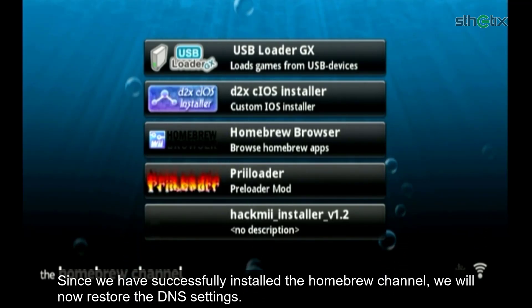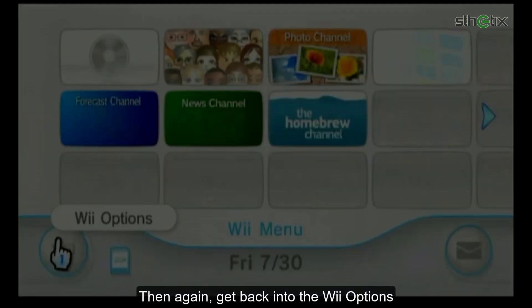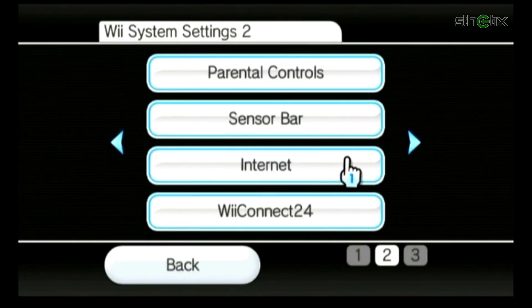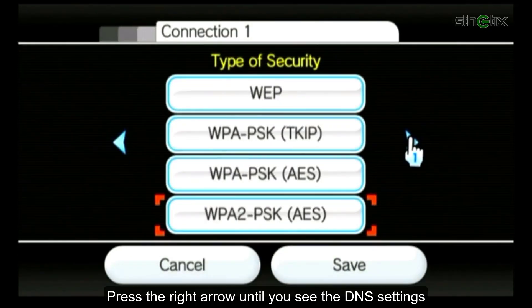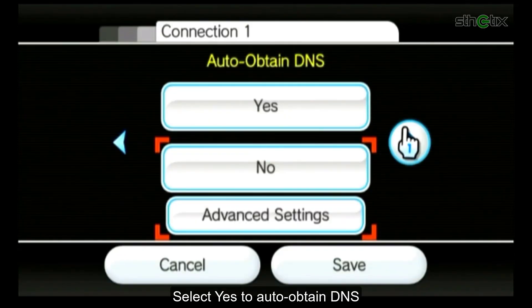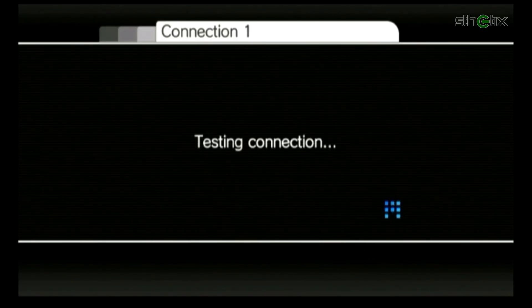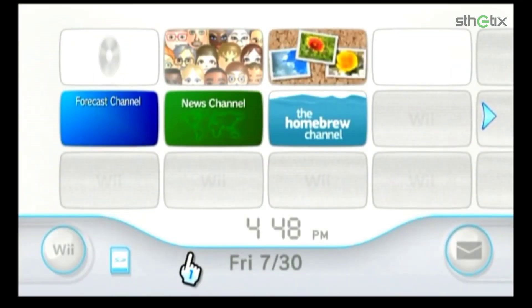Since we have successfully installed the Homebrew Channel, we will now restore the DNS settings. Press the Home button, then choose Exit to System Menu. Get back to the Wii options and select Wii Settings. Press the right arrow, then select Internet, and then Connection Settings. Select the current connection and change its settings. Press the right arrow until you see the DNS settings, then select Yes to auto-obtain DNS and save it. Select No to avoid updating, then get back to the main screen.